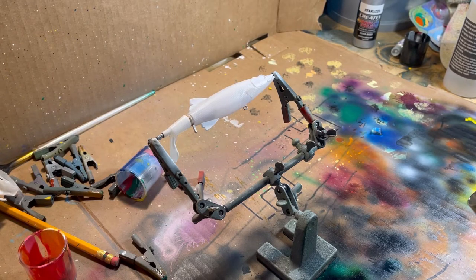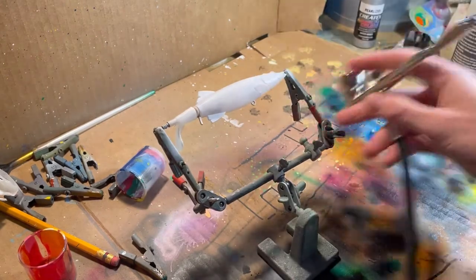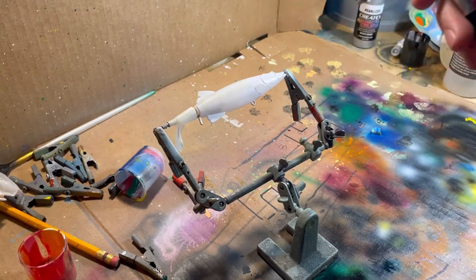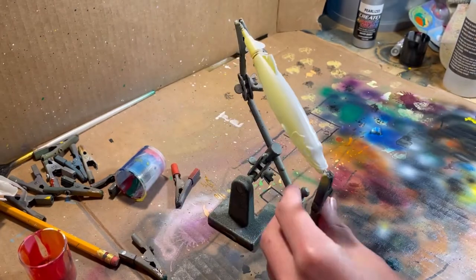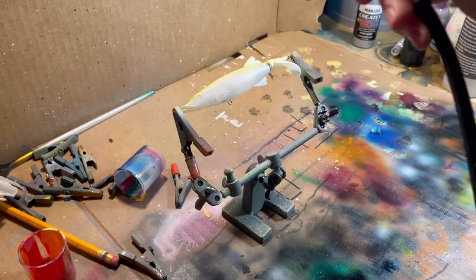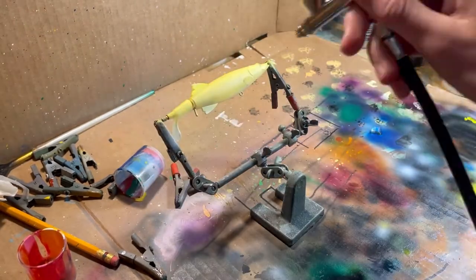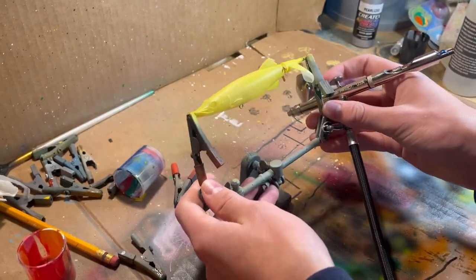So we're going to pike it, if that makes any sense. We're going to start by spraying yellow on the sides, the top, and the other side, but not on the bottom. And just like that, we're good.